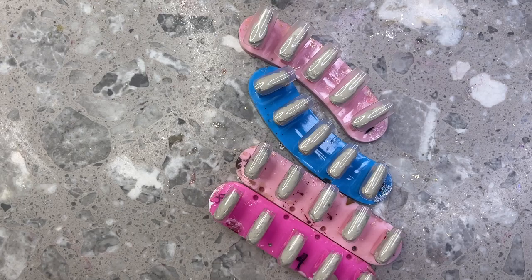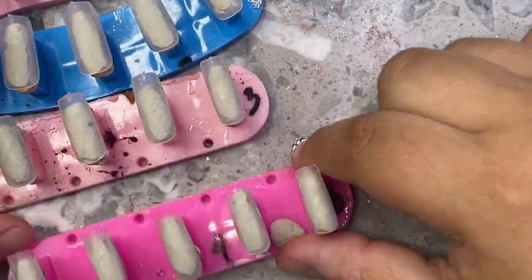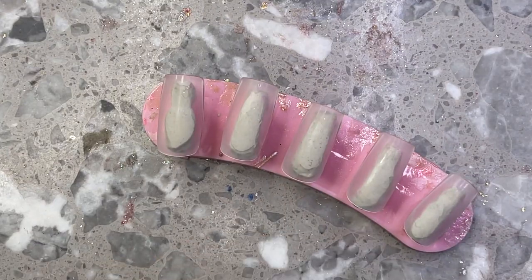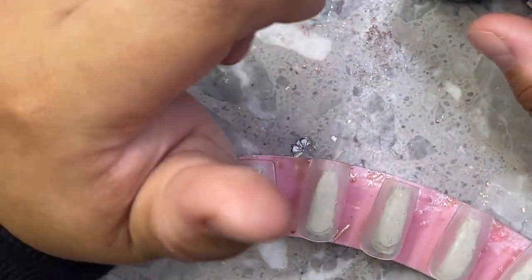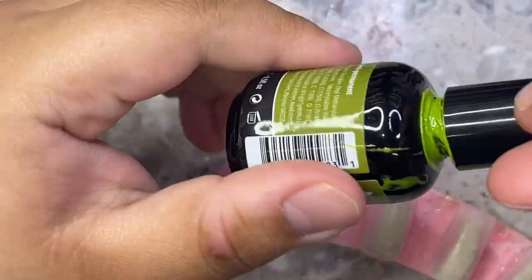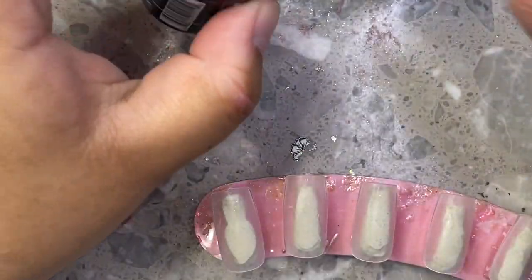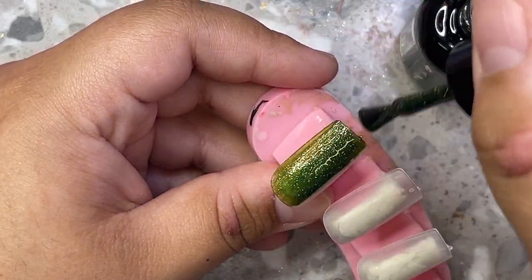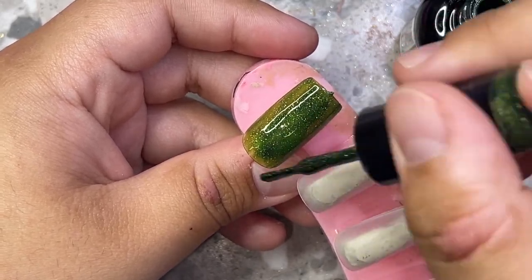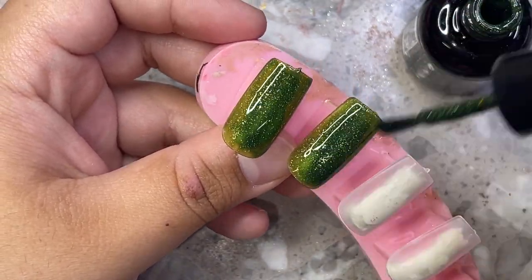I'm grabbing my nail tips — the ones I'm using are the square nail tips by Eno Couture. I'm going to show you guys how I numbered them. I put them in pairs, so when you're doing a 20-piece set you want pairs: zeros together, ones together, twos together, and so on. You want two of each size. This helps especially if you're just starting out with press-ons — sometimes people don't know how to size their nails correctly. You can number them zero to nine and help customers size themselves without needing to send a size kit.